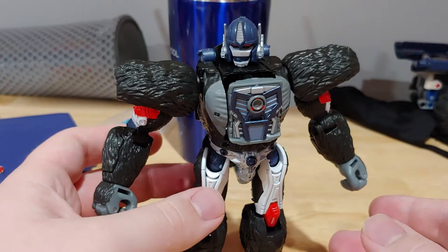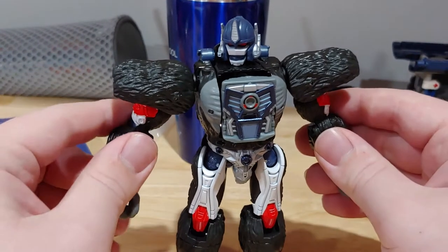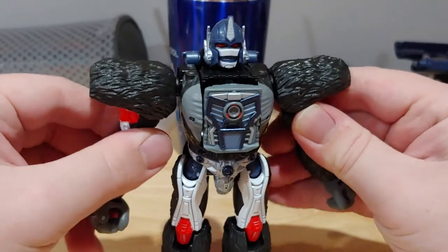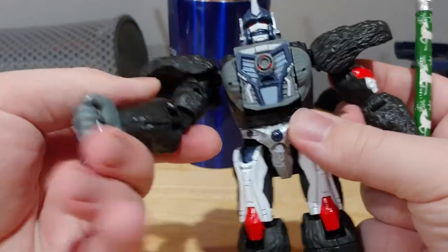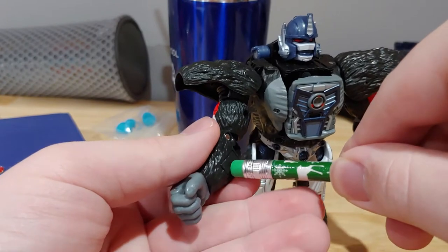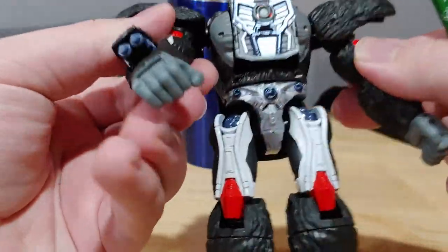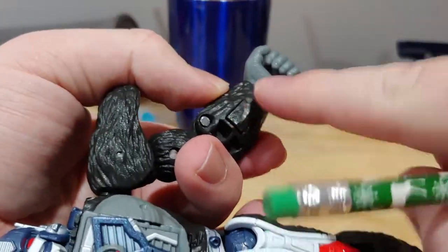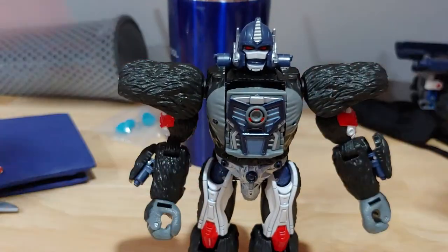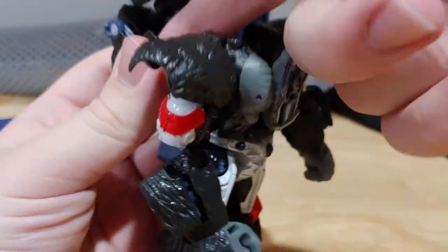Another thing that the bot mode can do before we move on to transformation is heavy artillery on the figure. I'm going to use an eraser to pop it out since I don't want to scratch the paint. It comes with arm cannons that go on both sides — all you have to do is just push this in. And if you want even more heavy artillery, you can pop out his neck, and there should be arm cannons stored right there — that dark blue-ish type of thing.